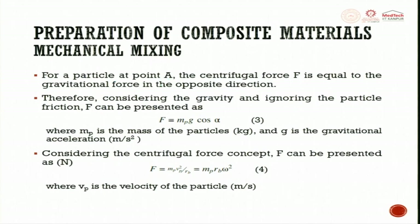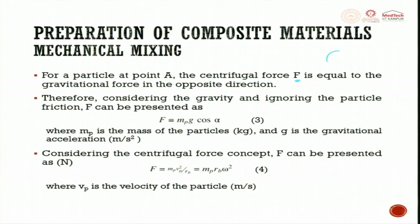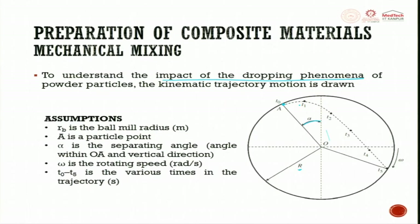For a particle at point A, the centrifugal force F equals the gravitational force in the opposite direction. Considering gravity and ignoring particle friction, F can be represented as F = M_p × g × cos(α), where M_p is the mass of the particle, g is gravitational acceleration, and α is the angle between the line OA and the vertical direction.